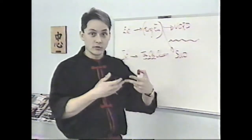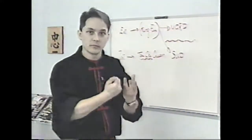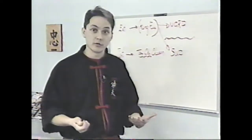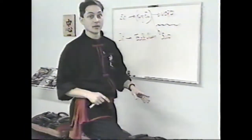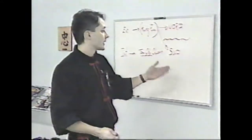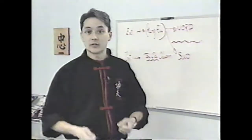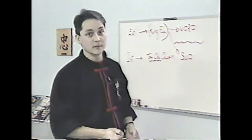In addition to being influenced by animal observation, techniques are shaped by the North-South principle. In the north, given the open plains, techniques are much more focused on movement — spectacular high kicks, less emphasis on arm work. And in the south, given the rivers, high kicks are very difficult, so stability is prioritized — feet rarely rise above belt height. That's the general rule in the south, where belt height is the maximum, and arm techniques are much more developed.